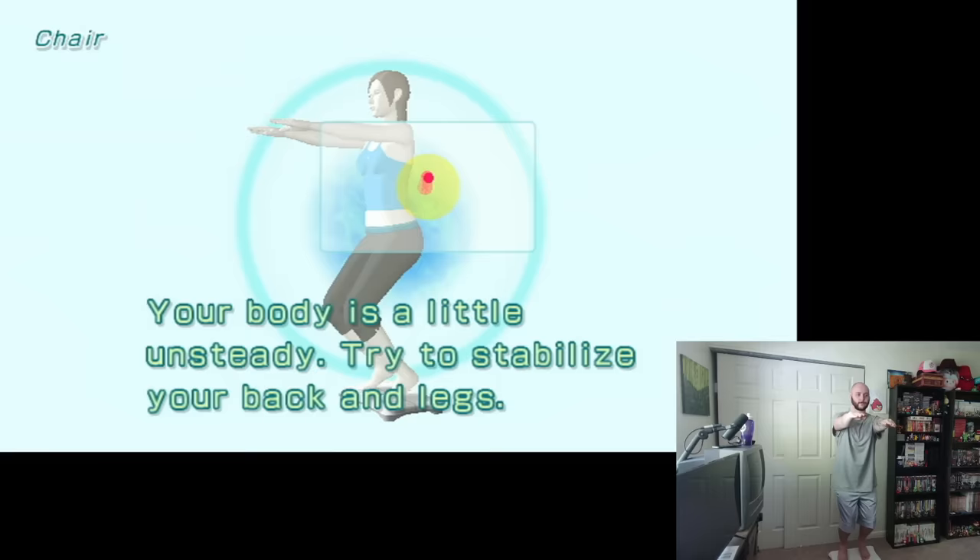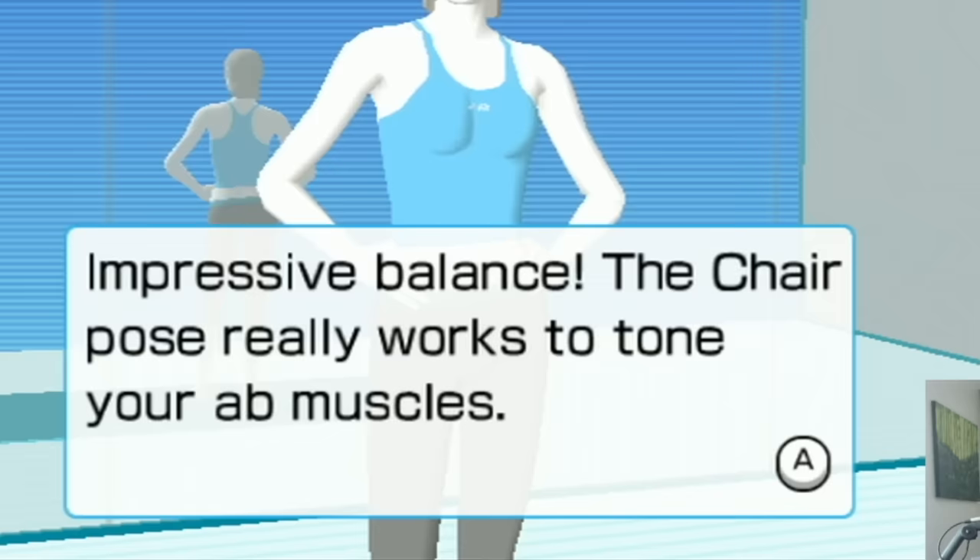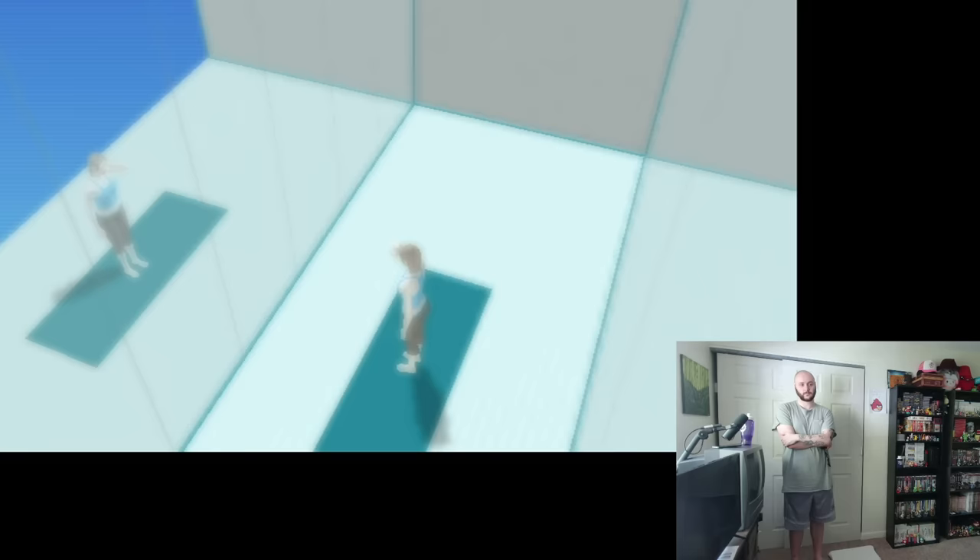Today I did one yoga pose and then I said that's a workout. That's not yoga — that was for my calf, so I'm out for the day. I wanted this day to be a rest day, but then I got my roomie Anthony to play Wii Fit for the very first time.